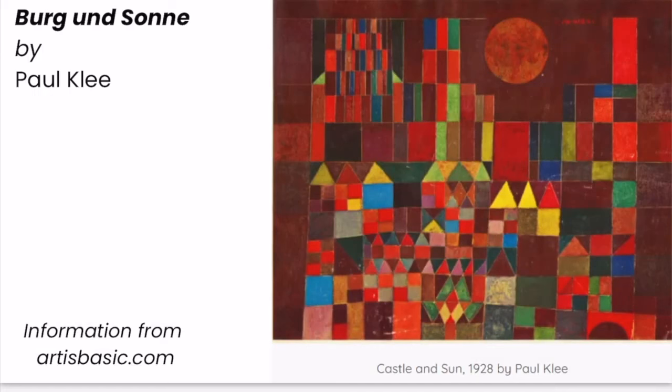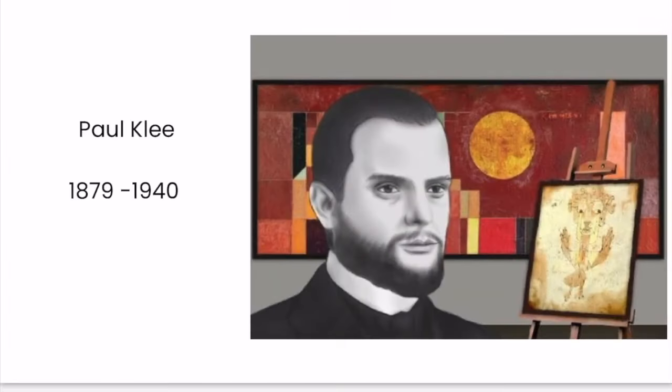Now that we've practiced partitioning objects like our cakes and candy bars into two, three, and four equal parts and naming fractional parts, we will apply what we've learned. Let's begin by exploring a painting by Paul Klee entitled Borg and Zahn, or Castle and Son. Paul Klee was a Swiss-born artist known for his unique abstract style. Klee was part of the movement that included Expressionism, Surrealism, and Cubism. He painted the castle and son with simplified shapes, but you can easily see the way the shapes form a castle or city-like scene.